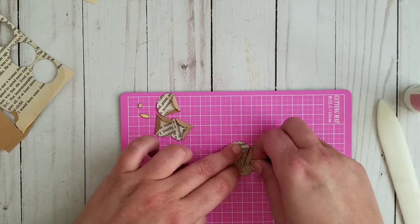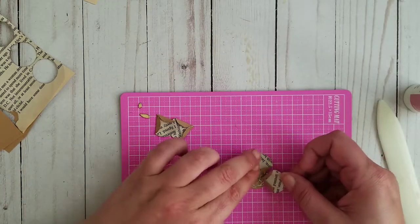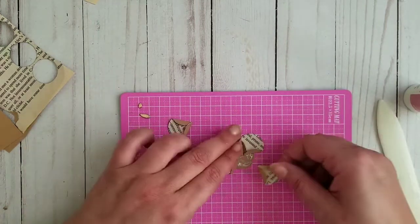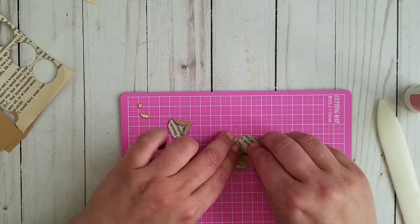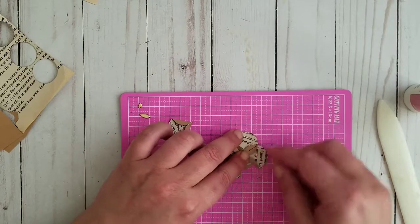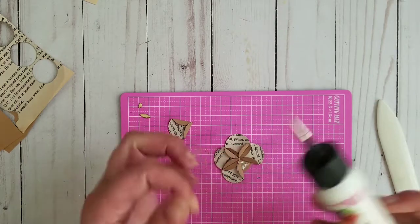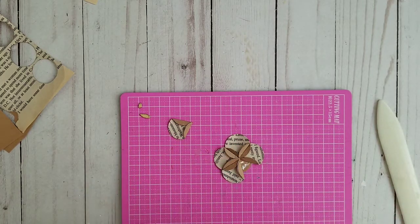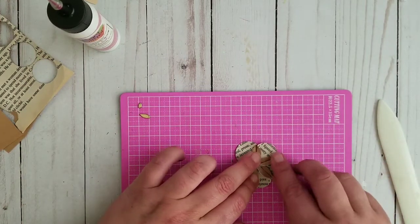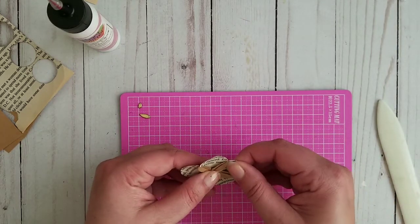As you can see, they just fit one next to each other, so it's gonna look really pretty. I like it especially if you're making a vintage or even shabby project. If you have folded too much, your flower is going to look a little bit different, so you should pay attention to the folds — that's what I'm saying.